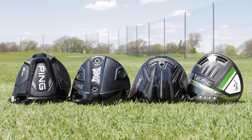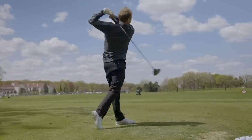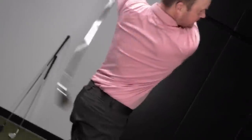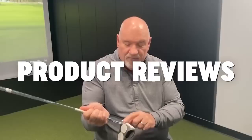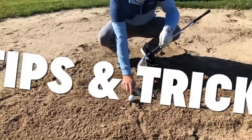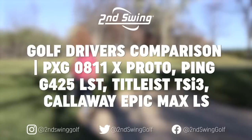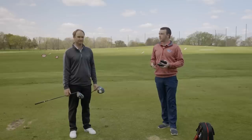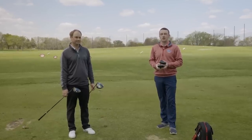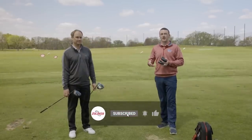We've got four low-spinning drivers today to test out with TrackMan. Thomas is going to hit some bombs for us and we're going to compare the numbers. Drew Mahold here with Second Swing Golf. I'm joined by Thomas Campbell, a master club fitter at Second Swing Minnetonka. We are outside today on the driving range at Les Bullseye Golf Course, testing out drivers. We have four driver heads with us today, all of them in that low-spinning category.